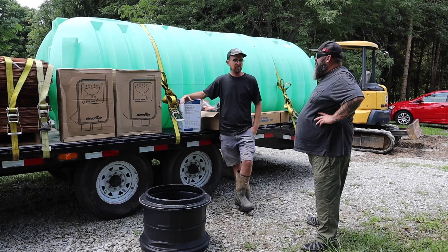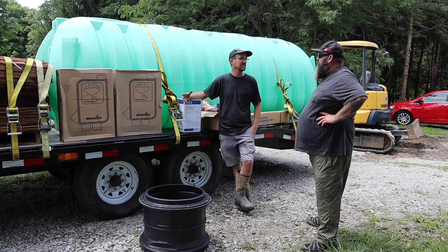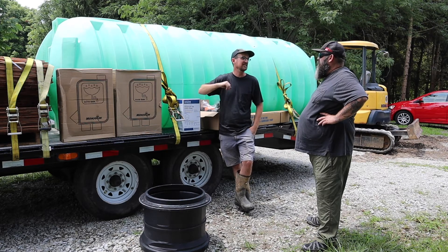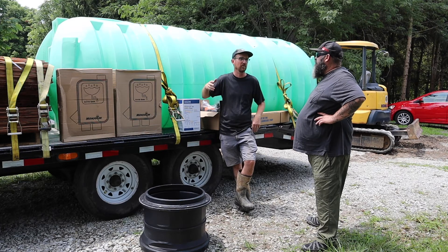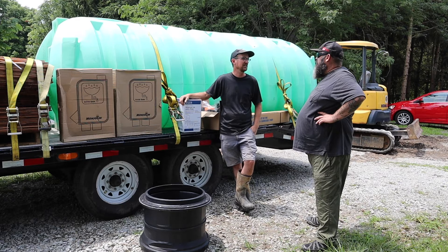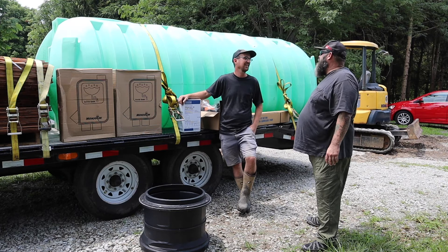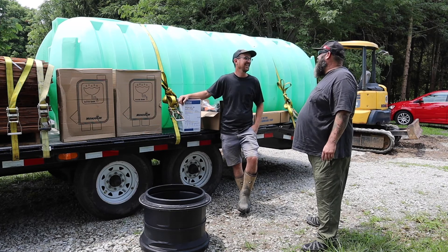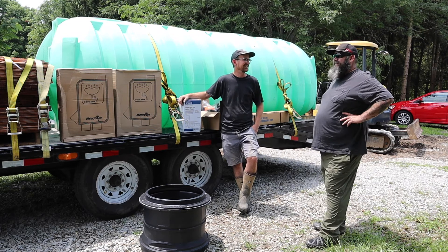For a family of five in a permanent residence, they're using about 5,000 to 6,000 gallons per month — but that's laundry, long showers, watering the garden. Something like this will definitely last a week easily, or even two if you're careful. And my experience in Kentucky is it's never gone a week without rain, so I think that'll probably be fine.